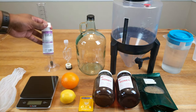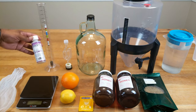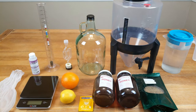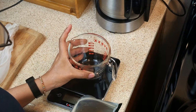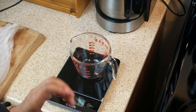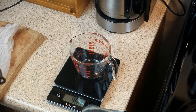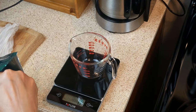We've made sure that everything has been sanitized beforehand — our glassware and utensils — using Star San. If you're using One Step or any other sanitizer of choice, please feel free. We are going to measure out 30 grams of dried elderflower.